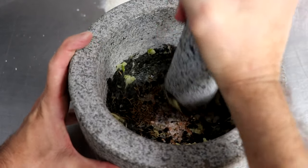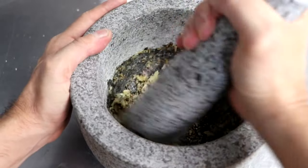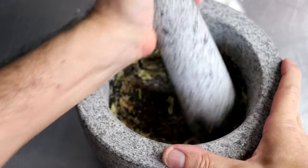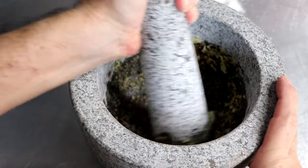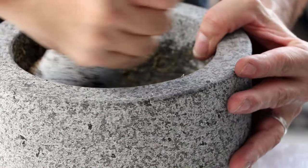As soon as you have all your spices tamped down and broken up, begin the grinding process. You're going to want to make sure that you grind all of that garlic, salt, pepper, and cumin — or whatever spices you chose to use — into that mortar, covering the bottom, the sides, and basically every square inch of the inside of that mortar.